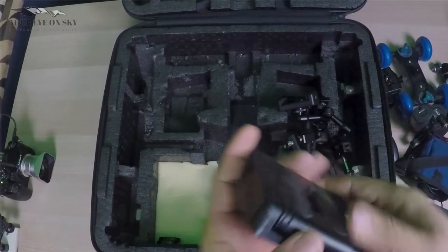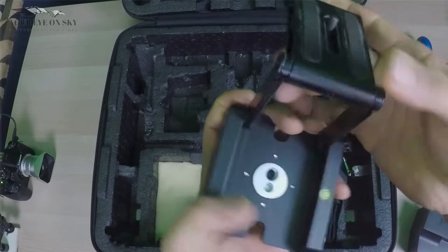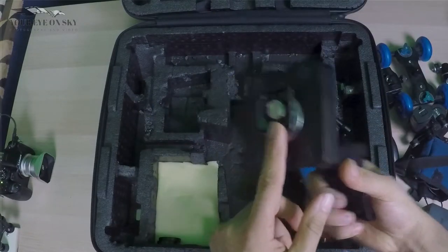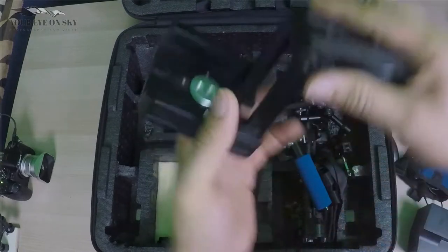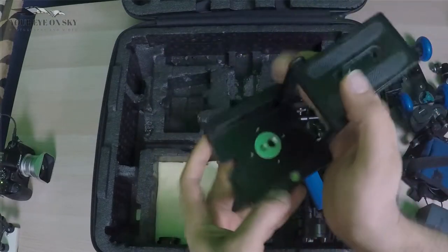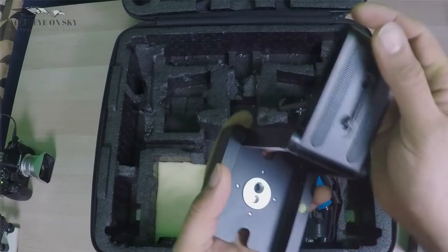Then I have a Z mount. As you can see, it has a quick release and it goes on the slider. You put the camera on and lock it — that's how you can change the camera on the slider with a quick release, no problem.